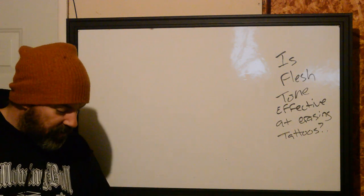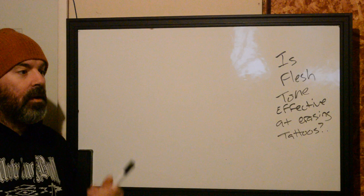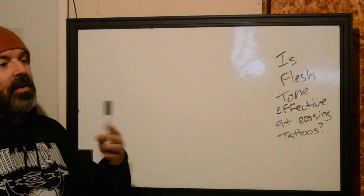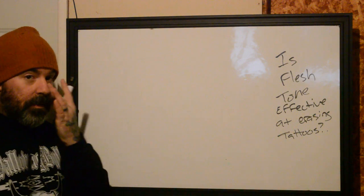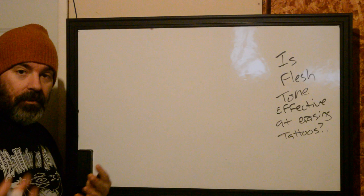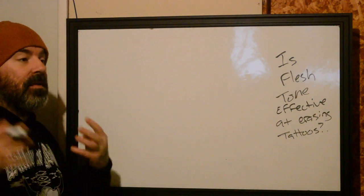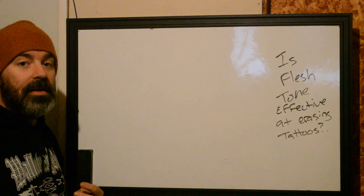I've had a lot of people come to me talking about cover-ups and how it's best to try and remove the existing tattoo ahead of time. What people are trying to do is get rid of it enough so that the work they're putting on top is going to cover it. One of the most claimed efficient ways to do that is to use flesh tone over top of the tattoo and then do the new tattoo on top. I'm here to tell you that it can work sometimes, but more often than not, it is the least efficient way to actually do the tattoo.